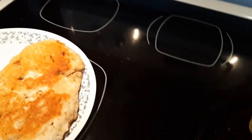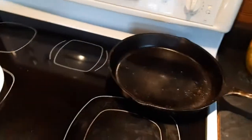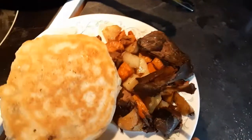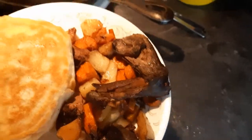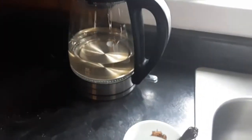There we go guys, I think she's all done buddy. Take them up — let's get one of these babies. There we go, here's lunch — leftover vegetables, rabbit, and bannock. Going to be a good feed. We'll get our coffee poured and enjoy.